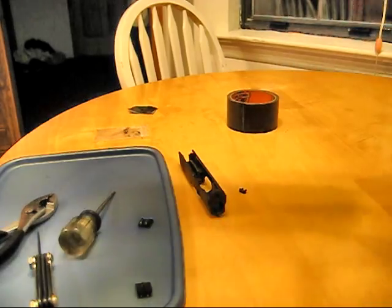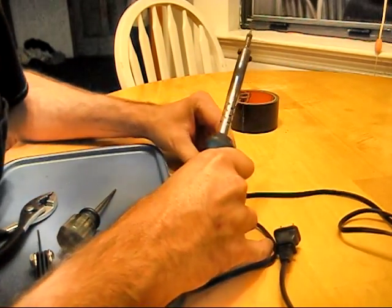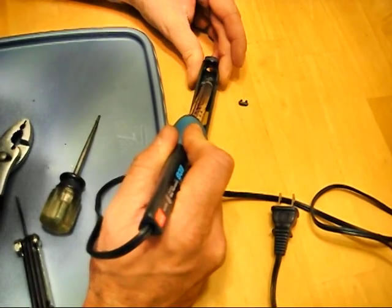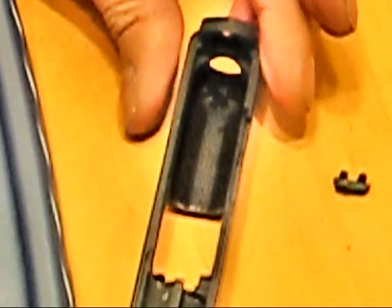We're going to heat those up with a soldering iron and melt them over. I've had this thing plugged in for a little bit, so it's good. One thing to make sure you do is keep pressure on this while you're heating up those tabs and bending them over — if you don't, it kind of wants to back out. So I'm just going to go in here and melt these tabs down, and you want to get them smooth because there's no real extra clearance in there. If you don't have a soldering iron, I've heard of people heating up a screwdriver and being able to do it.